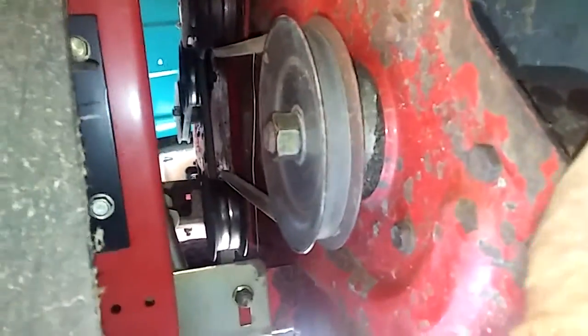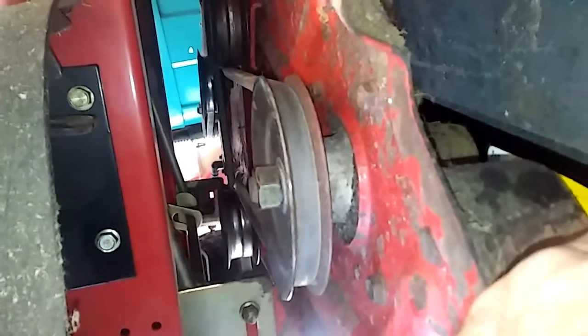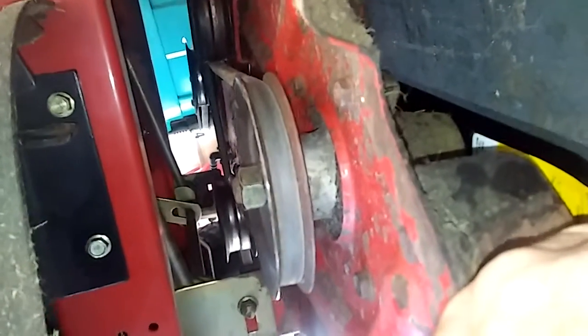Now I'm gonna look at this spindle right here. You see that? All I'm doing is I'm wiggling that blade. And there you go. The two outers are bad for sure.